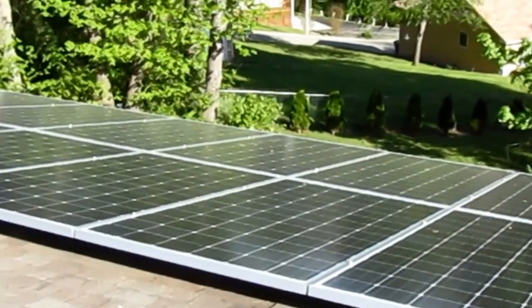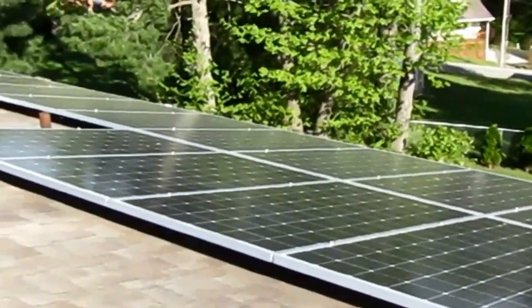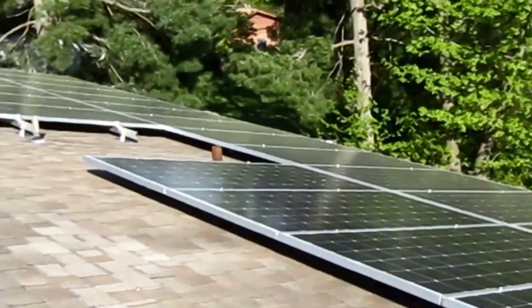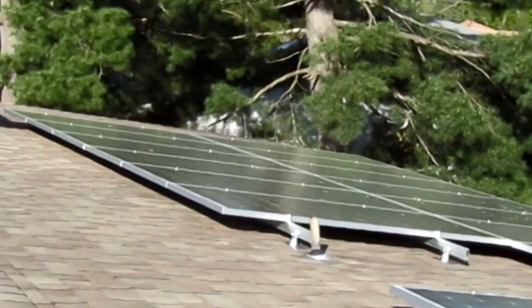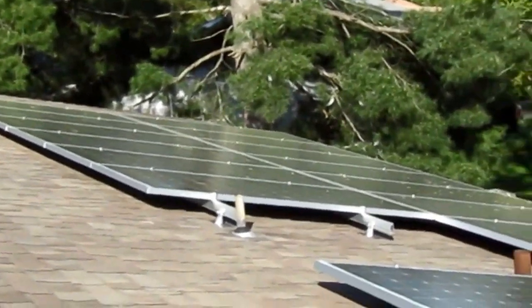Now we have the main array — 24 panels, 335 watt SunEdison panels — all installed, wired, connected, and working.